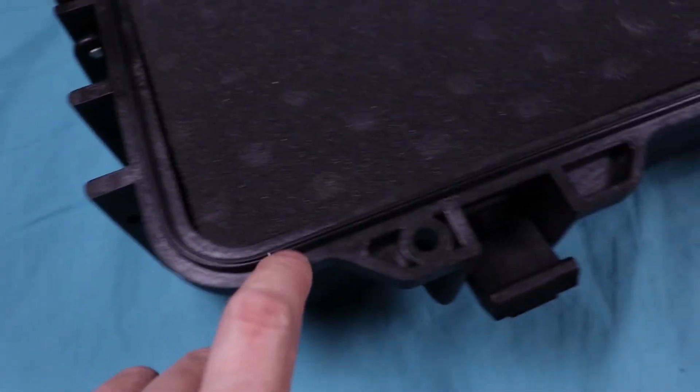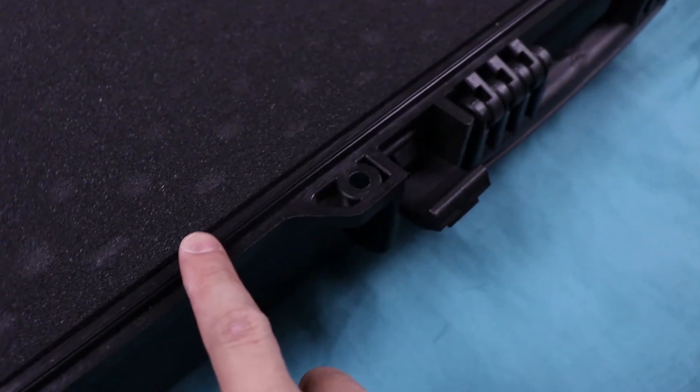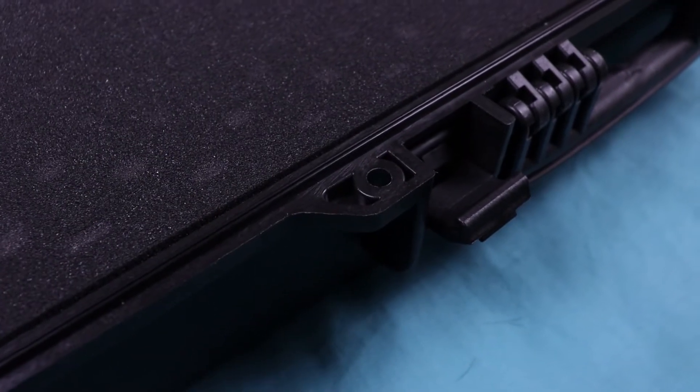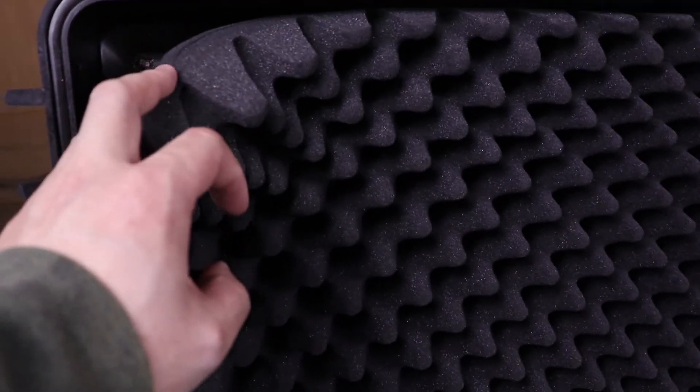Moving along the edge — it is waterproof like I mentioned, so it does have a raised lip all the way around. On top of that is a rubber gasket. What this ridge does is push up into the rubber seal and seal out any water, moisture, dust, or anything like that. On top of the lid it has egg carton style foam, which is somewhat glued in, so I recommend not taking that out.